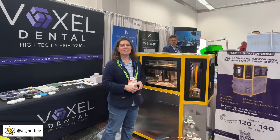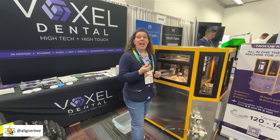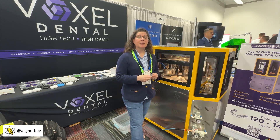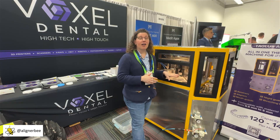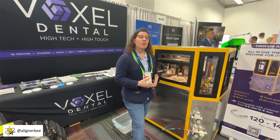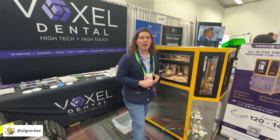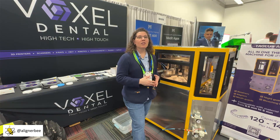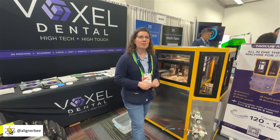So let's go ahead and take a little closer look at how this process can be automated. Once our production laboratory has finished our 3D printed models, it simply takes one person to stand and feed the models into the automated machine. With the automated vacuum forming system, you can vacuum form between 120 and 140 vacuum forms per hour. This can facilitate freeing up a lot of technician time that can be utilized more for trimming and polishing of aligners.